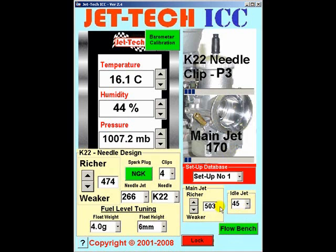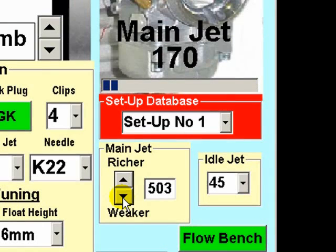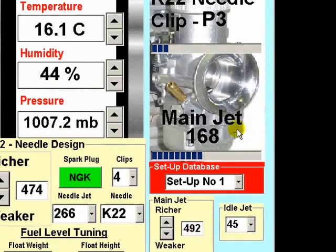Whichever the case, either dial down the main jet to the next weakest setting by using this control. As you can see, the main jet factor is now 492, which gives the setting at these weather conditions of 168.